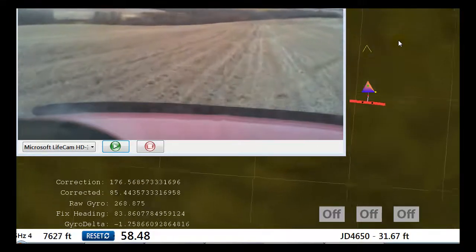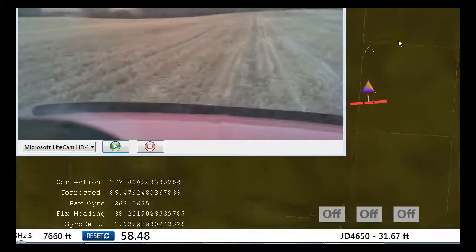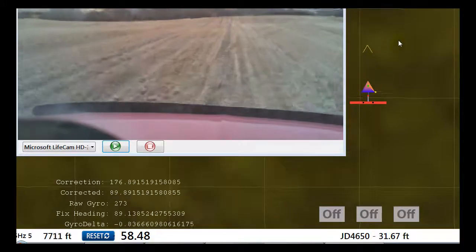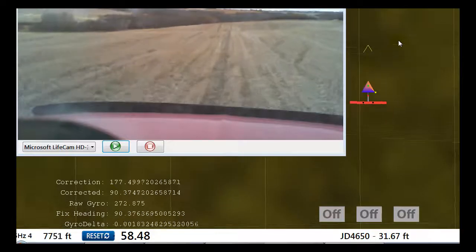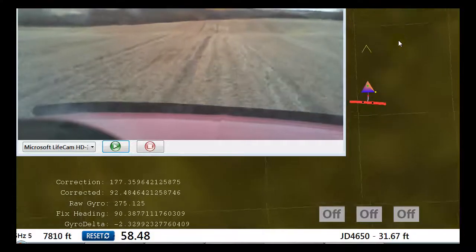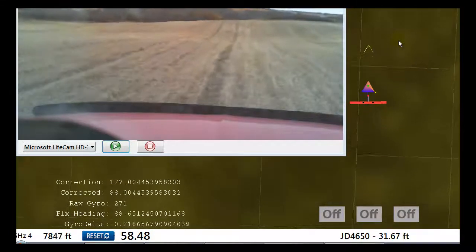Let's move over to that back line — run straight in front of me and I'll drive straight. Now you can see what the numbers do.